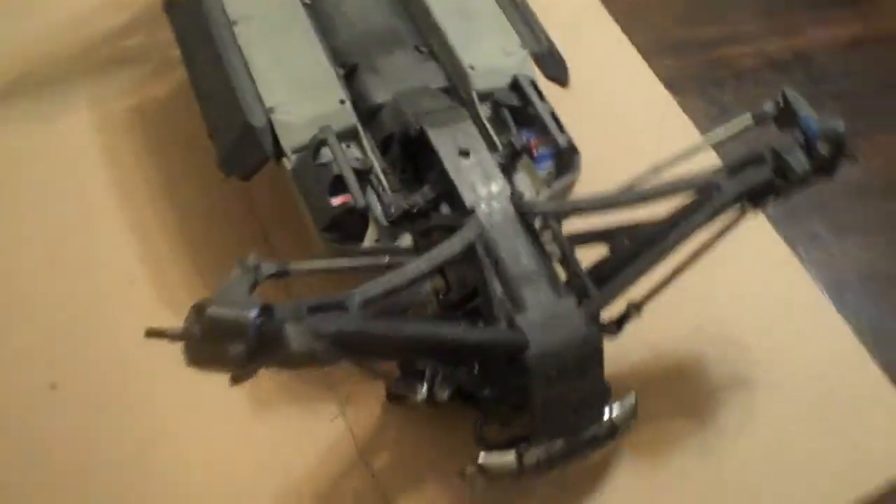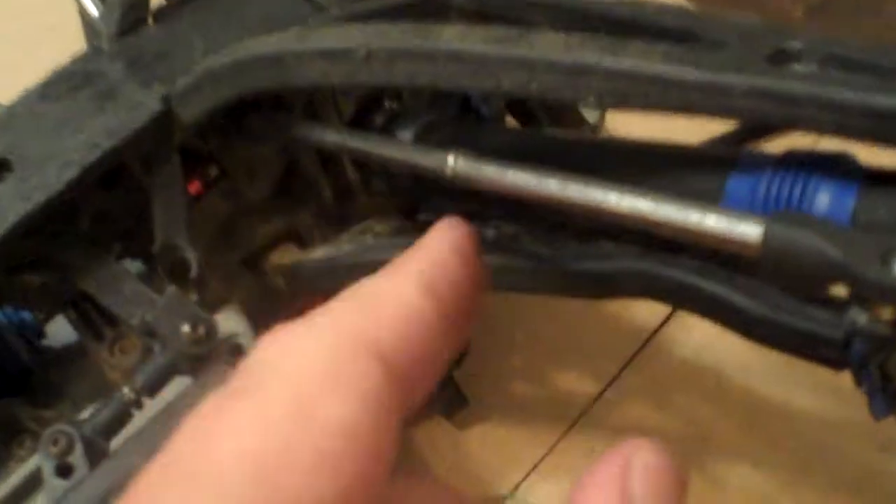Hey guys, Stinger30 here again. I've managed to mount the Traxxas Summit long drive shafts all the way around, according to the forums this can't be done. Must be a world's first here by the looks of things, but there they are.